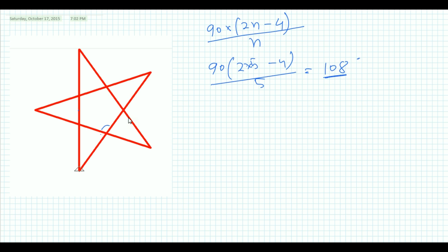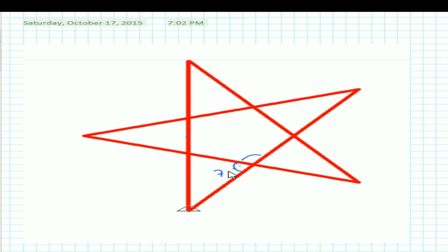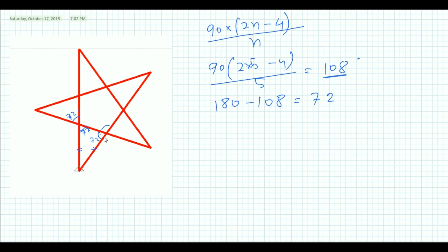So 180 minus 108 gives 72 degrees. This angle is 72 degrees, and because this is an isosceles triangle, the other base angle is also 72 degrees.